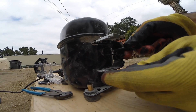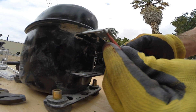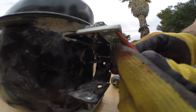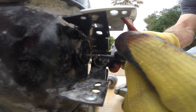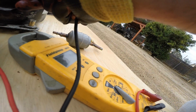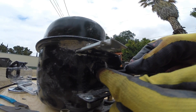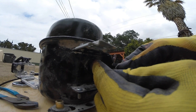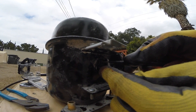So here's what we got: ground up here, we got ground, common, run, and then we got start. The start winding is grounded out, and then going from winding to winding, they don't even show resistance — they are all open.